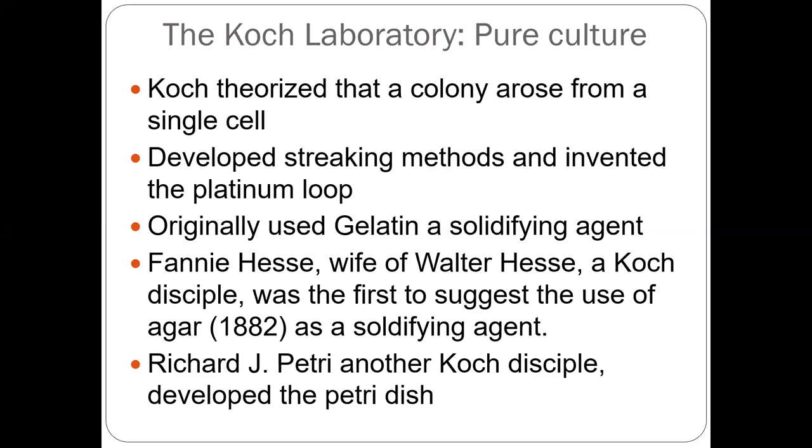Robert Koch found the pure culture — a single colony arising from a single cell using streak plating. They first used gelatin as a solidifying agent, but it doesn't work because gelatin melts at even 37 degrees Celsius, and bacteria growing there will dissolve it — bacteria will eat it. So Fanny Hesse, the wife of Walter Hesse, who was a research associate collaborating with Koch at the time, was the first person to find and use agar as a solidifying media to isolate bacteria.